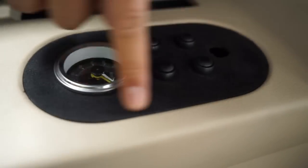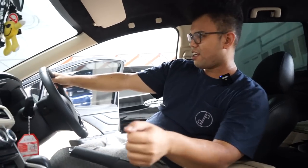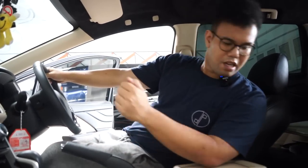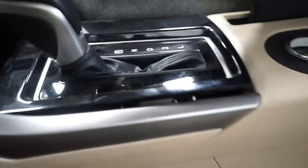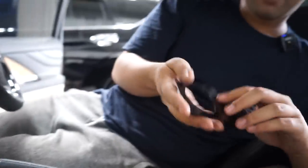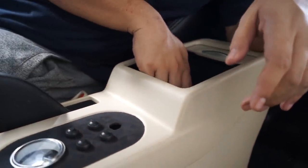Kenapa cupholder dibuang? Cupholder di X-pander tuh banyak banget — di sini aja ada 3, jadi total bisa buat 6 botol. Orang di depan ada 2. Buat apa ada cupholder di sini lagi? Ganggu juga kalau lagi nyetir. Jadi daripada mengorbankan laci, cupholder ini kita buang. Tadinya mau naruh dudukan airgun dari akrilik di sini, tapi lacinya habis kalau taruh di sana.